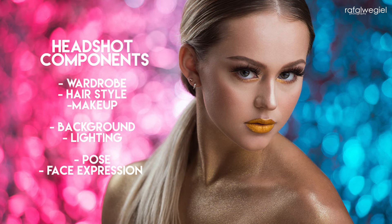The last part of the headshot components will cover posing, face expressions, and body and face symmetry. There will be a lot of information from a scientific standpoint to help you understand what I'm looking for when it comes to posing, face expression, and all the elements that make a headshot look truly outstanding.